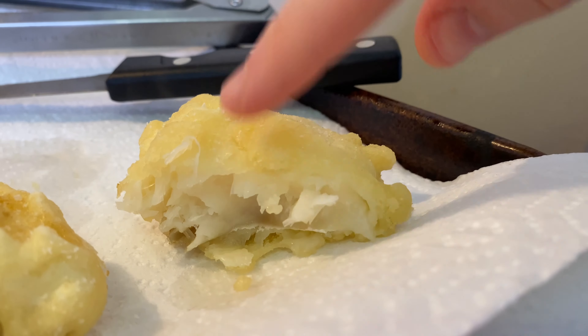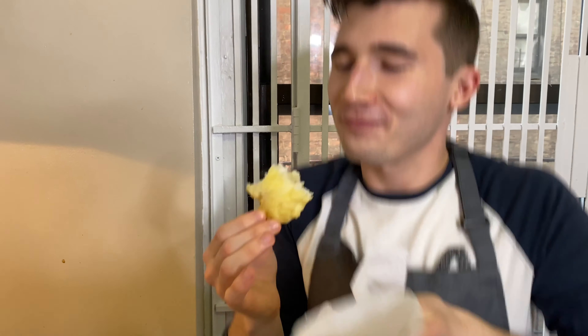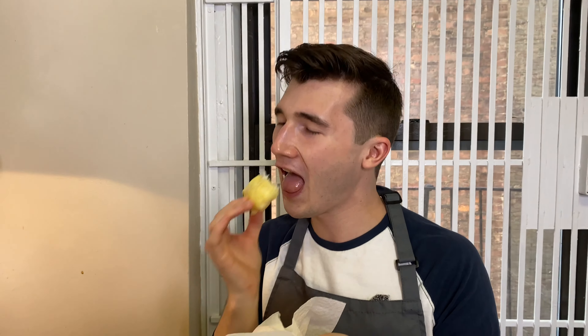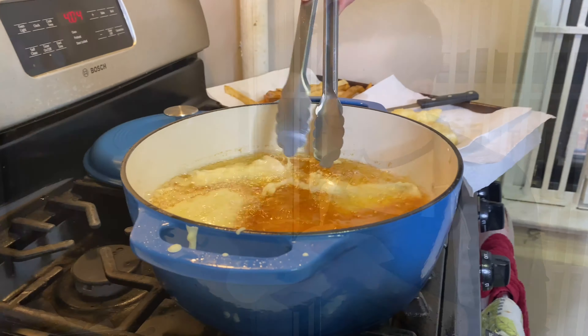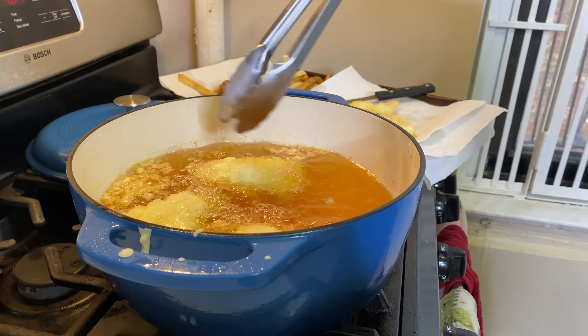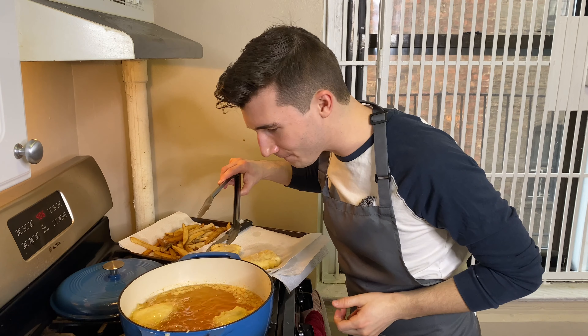Look how gorgeous and flaky it got in here. Oh wow, it's so good. It's like when they get noisy — when it's almost ready, I feel like they come to this crescendo of bubbling. I think we're ready to go.